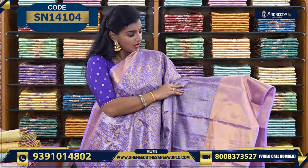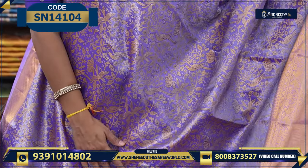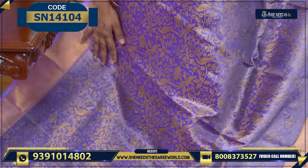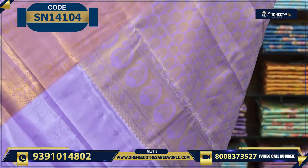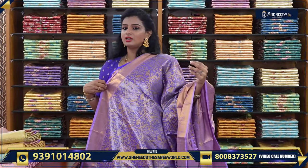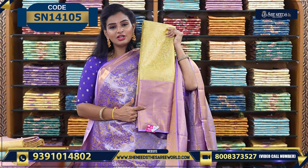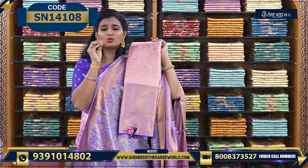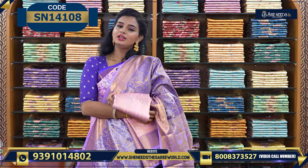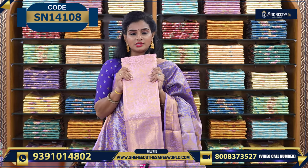This is the lavender variety — a self-color with a dark purple and lavender color combination with a beautiful border. Lavender colors are always in trend. The color combinations include green and lavender, and yellow and lavender. These are around 3,000 rupees — very believable price. They are fast moving, so choose your colors.